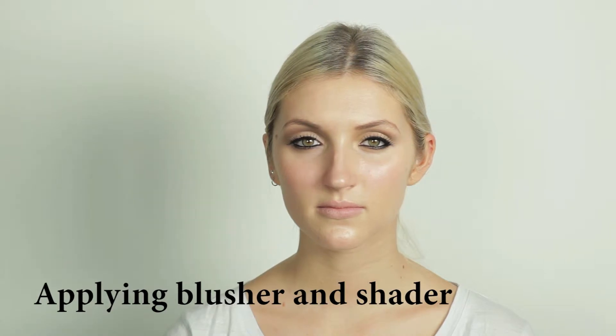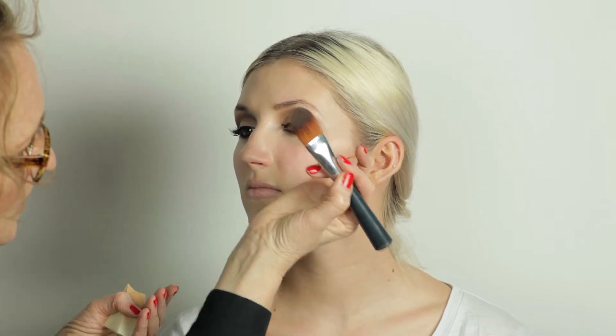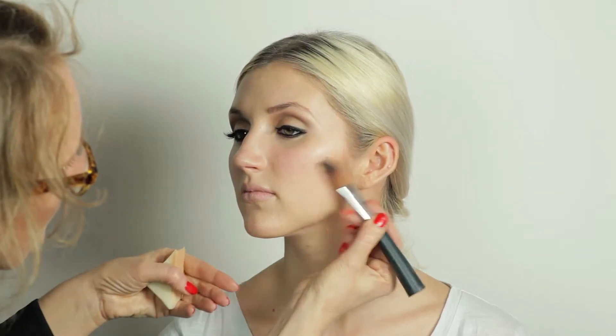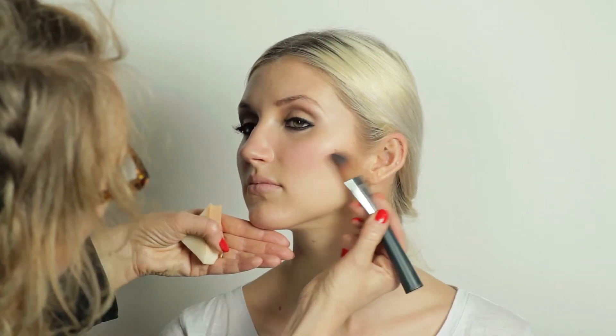Applying shader and blusher. I'm going to apply some shader and I'm going to use a flat foundation brush. I find this is the best brush to get that shader line, and what we want to do is take the shader on and just below the cheekbone. You only want to take it about as far as the pupil of the eye, so you don't want to take it too far in, so you get that nice sweep. Take it right up to the hairline, just add a little bit more, and the shader puts the shape into the face.